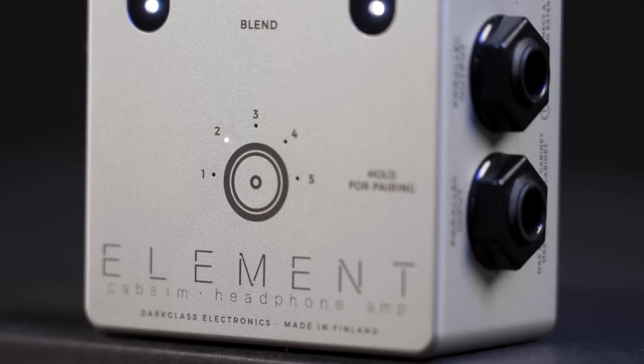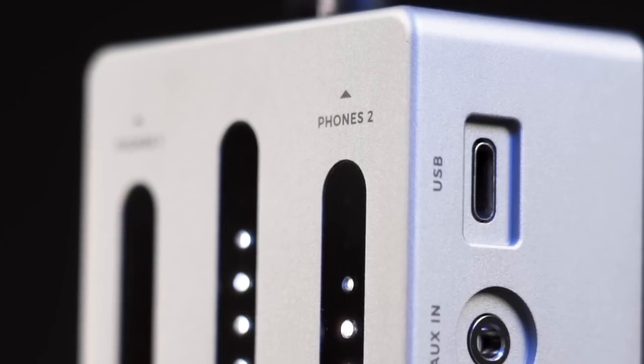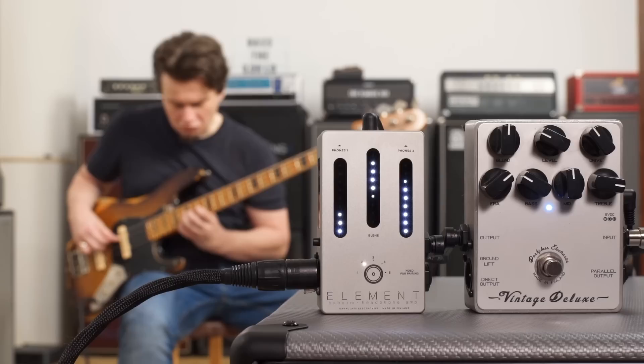On the right we have the input and output for either a bass or, as mentioned, any amp. Then we have a mini switch to adjust the gain for these different sources, followed by an AUX in for your Walkman or whatever kids use these days. And finally a USB-C port to connect to your computer. Right now this is only for the desktop app, but according to Darklass, after a future update you'll be able to use the Element as an audio interface, and this will be the output for that.